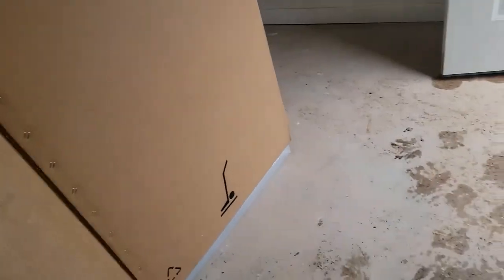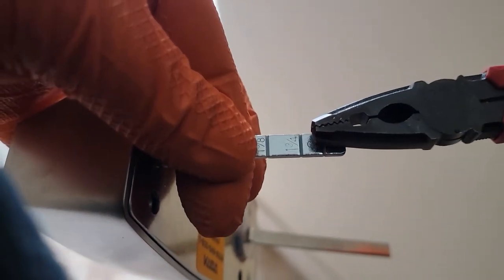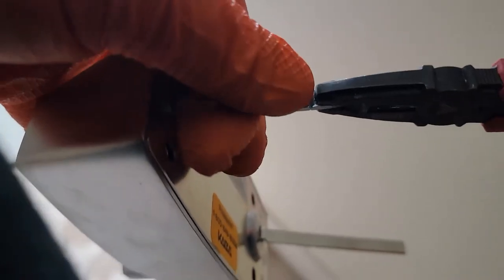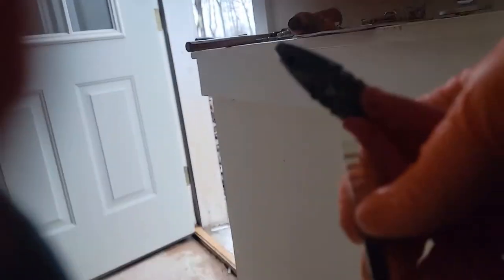This is all new construction so we're not worried about dirt — it's just a mud hole here. On this tail piece, you're going to go right to here. You can see the inch-and-three-quarter mark. You just move it back and forth and it snaps right off.